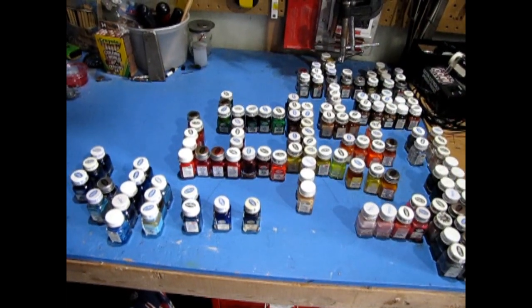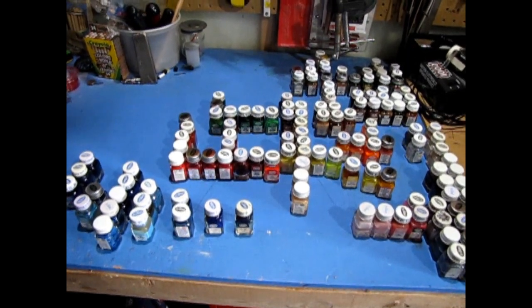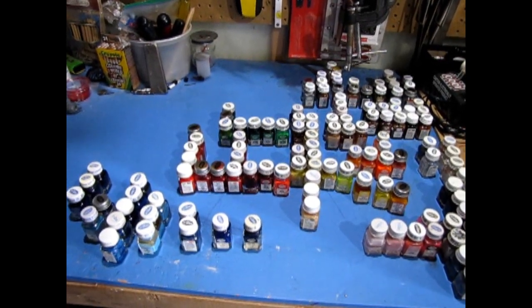Here we have the paints grouped out into colors with blues, yellows, reds, metallics, silvers, and everything else. So now I can open up the lids and actually test to see which paints are still good and which ones have dried up and are gone.